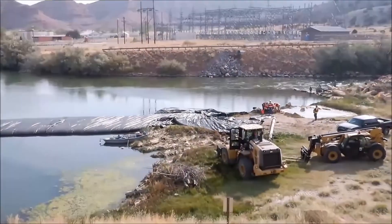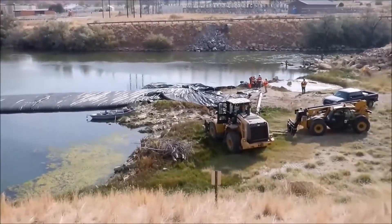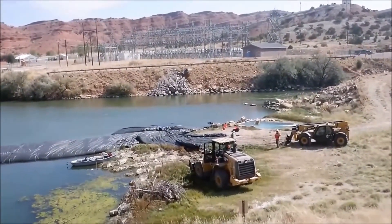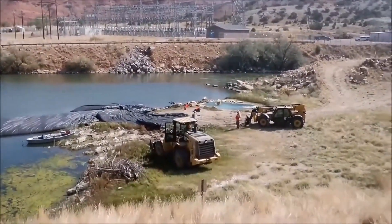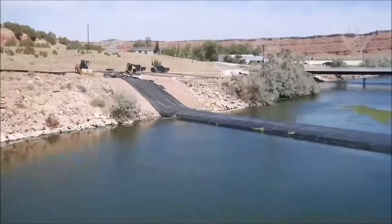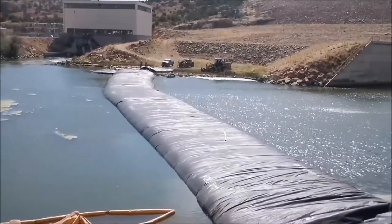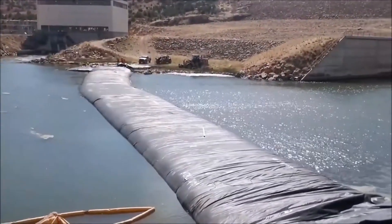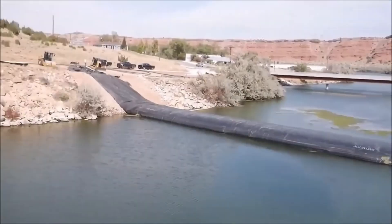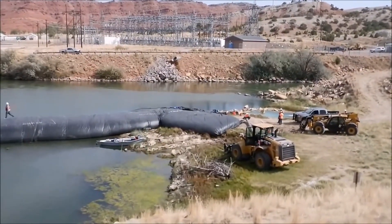We've got the aqua dam unrolled now. We've got the 8-foot dam in the water and it's filling. Now we've got water in the tail end of the 12-footer up on dry ground and it's continuing to fill. The end of the 12-footer is tied off to the loader and the 8-footer is tied off to the forklift. Once the dam is full, that support will no longer be needed. The 8-foot tall aqua dam is tied off to the end seam of the 12-foot tall aqua dam.